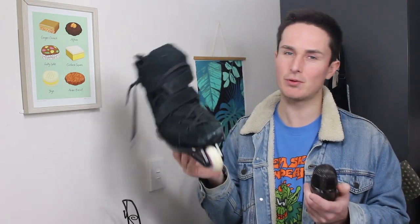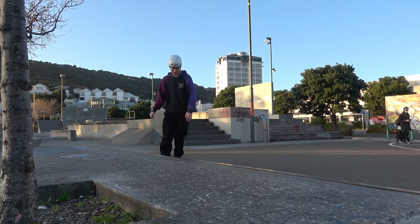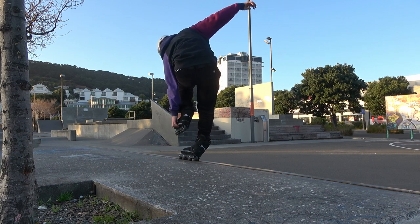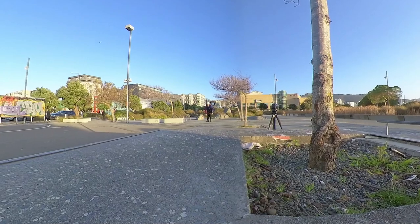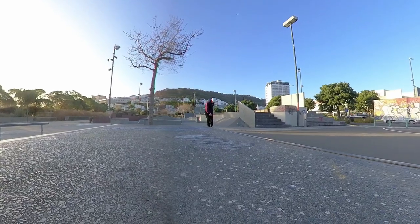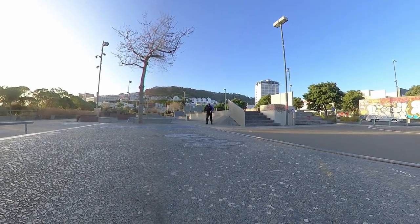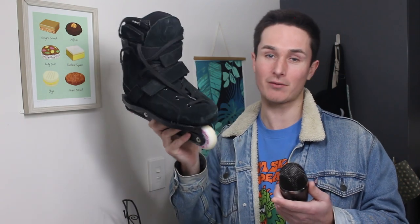I was worried that this design would make it kind of painful when doing certain tricks, especially top sides — that since the cuff doesn't move with your foot, it would just be stabbing into the side of you. But I can happily say it doesn't. I landed some of the best top sides I've ever done on any skate in these skates. And though I had a really rough first session, my second session was so much fun. I really saw why people like this skate. It is so responsive and so fun to skate. It slides so fast. So if you like a really responsive skate that gives you a close-to-grind feel and sits a bit low on the ankle, you're probably going to really like this skate.